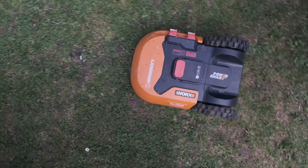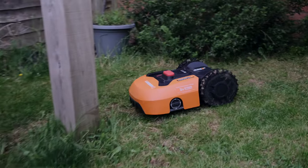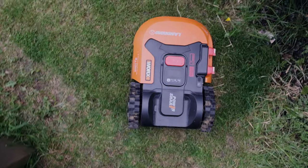When you tell people you've got a robot lawnmower you get this dismissive response — they don't really believe it can do what you say. And I think that's true when you're researching one: you've got this doubt in your mind that it's actually possible for this tiny robot to replace your big noisy machine that you've been working hard with every weekend.